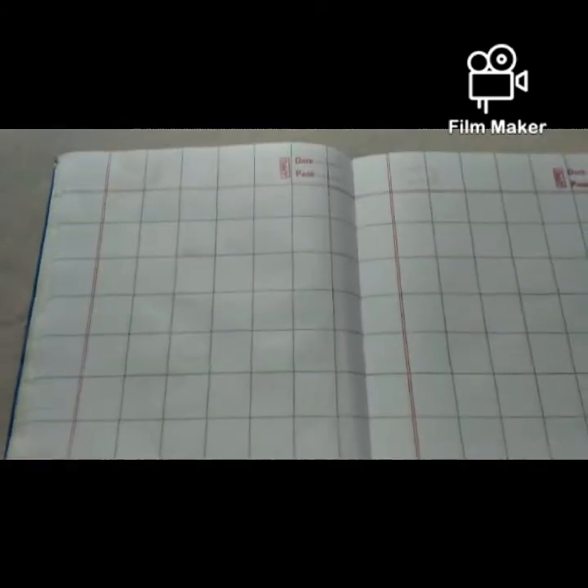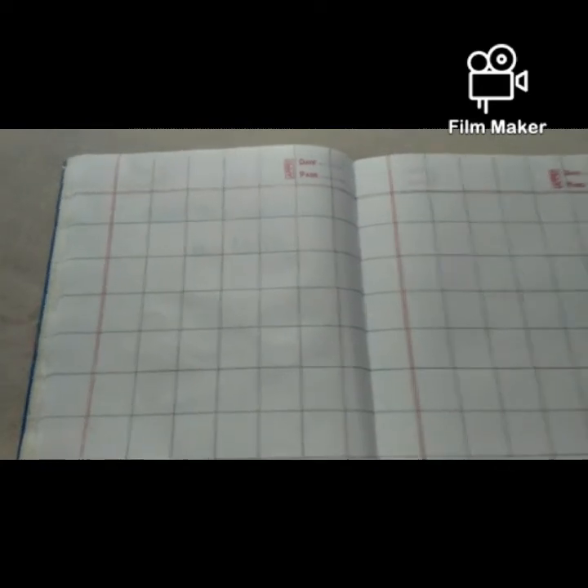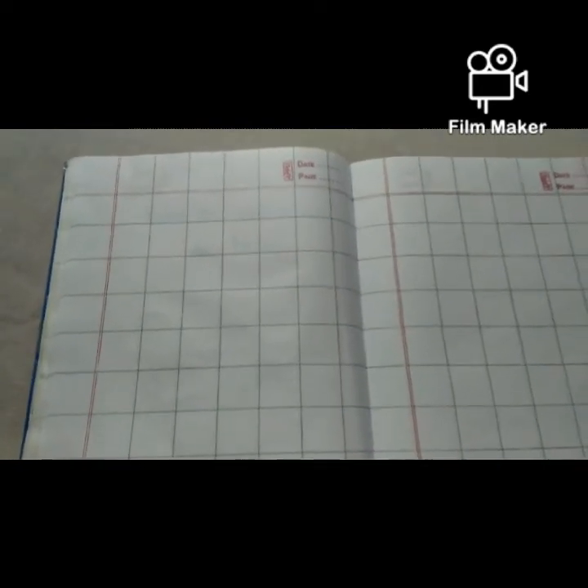So now we will do our written work. What are we going to do? Written work. What are we going to do today? Fill the missing numbers. So take out your maths notebook, pencil, sketch color and eraser. Take out your notebook, open it. Take out your pencil, eraser, sketch color.